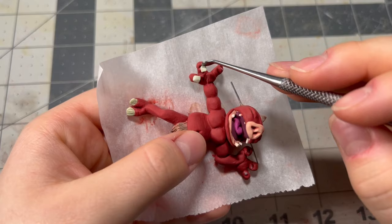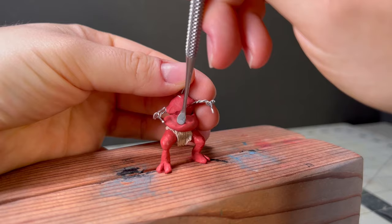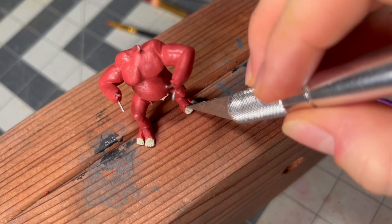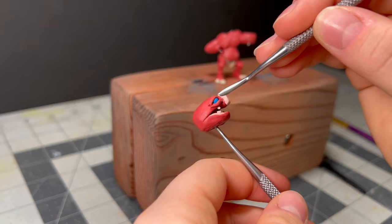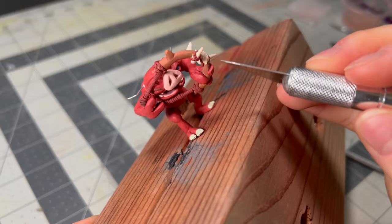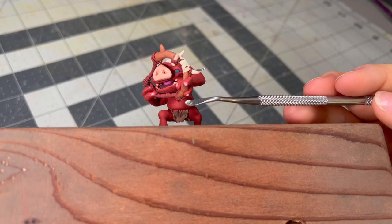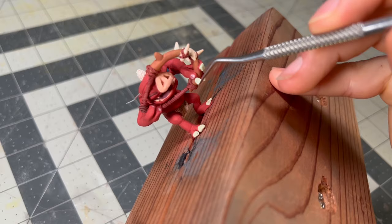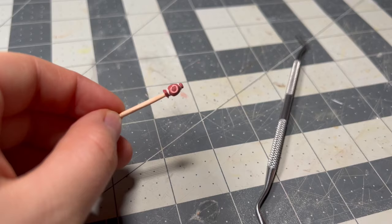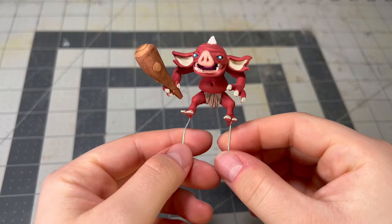And now onto our last bokoblin that I will be detailing — this one ended up being my absolute favorite. I really wanted one to be shooting an arrow, so this little guy is the archer of the group, which means I got to make the world's tiniest spiked bokobo bow. The position of his hands was a bit harder to get right since they're wrapped around two different parts of the bow, but it ended up looking so cute. I also didn't forget to make him squint one of his eyes since you have to do that when shooting a bow, and from there I added the rest of his details like his horn, ears, and fingernails. The last thing I made for him was a tiny bomb arrow from a toothpick — I cannot stop fawning over it — and with that attached, the only thing left to do is glue all of our bokoblins into their respective positions.